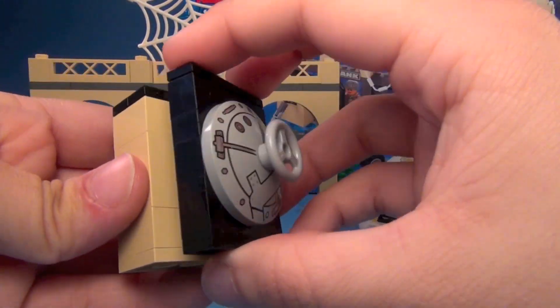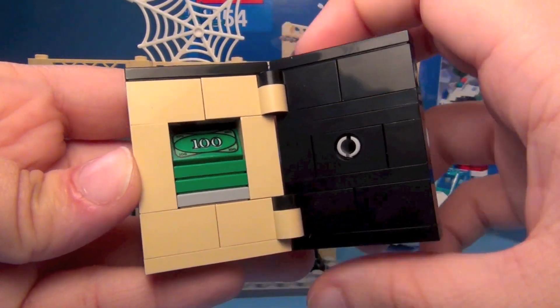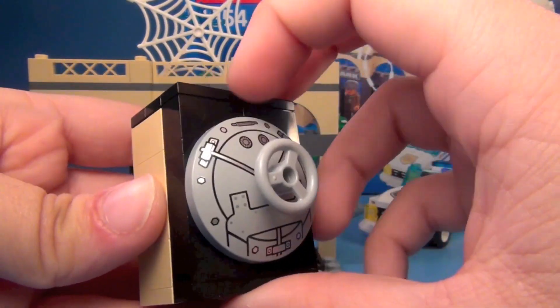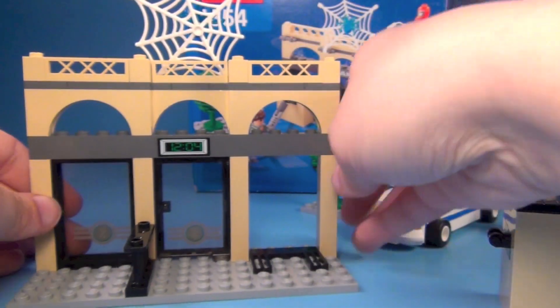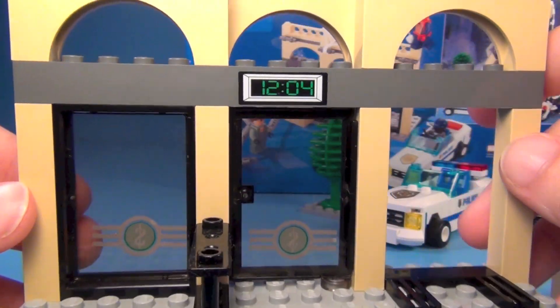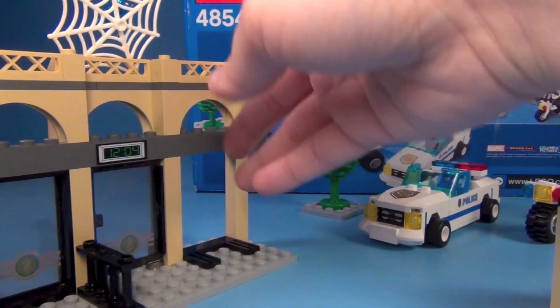And this is the safe, and it opens up like that. You've got cash stacked in there. And there's the front of the safe. Here's the inside of the bank — you've got a little clock up there. Pretty neat little set.